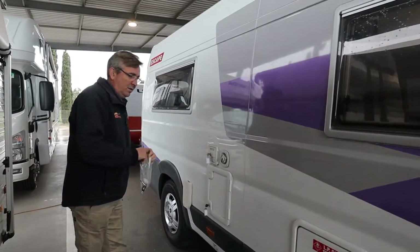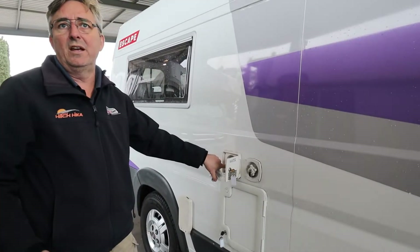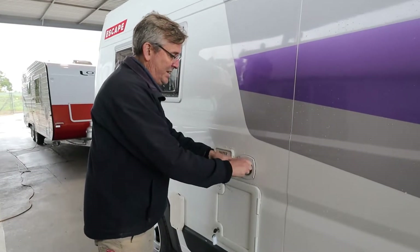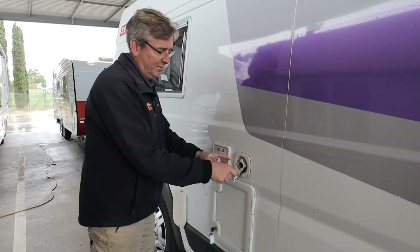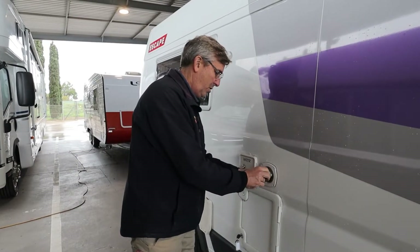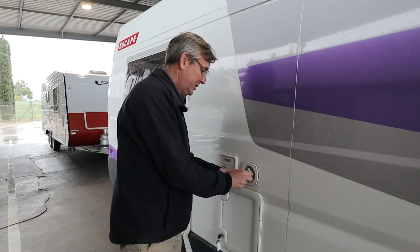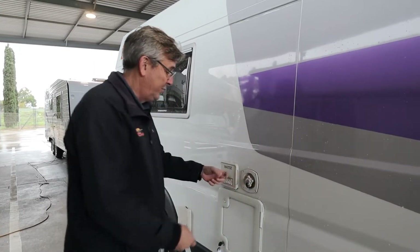The next thing along is your water. To fill up your water tank, drop the hose in there and fill it up - go nice and slow. This other one is your mains pressure; you can hook up your fresh water hose direct to that and have pressured water running through your motorhome. I'd suggest running with water in your tank so if you want to stop on the side of the road you've got water on board. If you go into a caravan park you can just hook up.